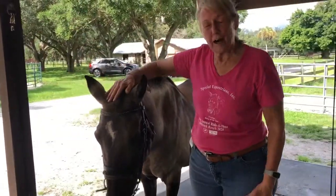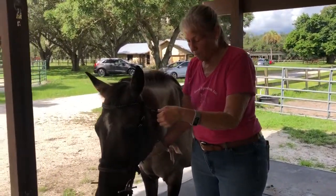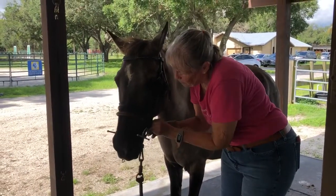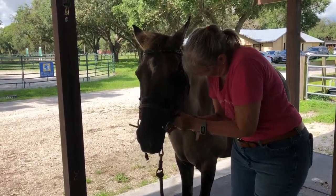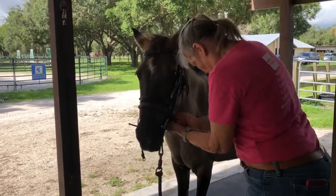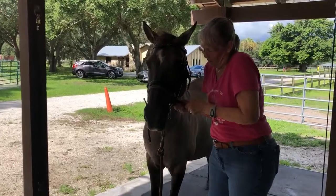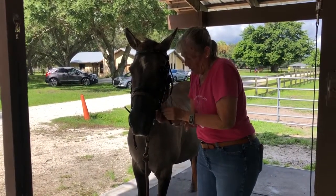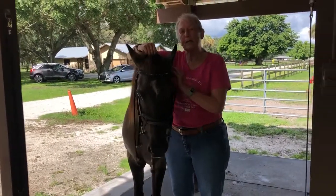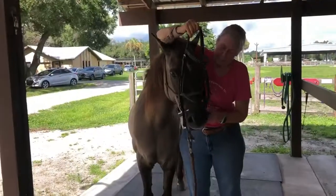And there we are, done putting it on. Now, to take it off, you undo your throat latch, you've got to undo your nose band, and do that from the halter. And now, the same as when you put it on, take it off by holding the crown piece. Slide it — and you can hold the bit at the same time — slide it over their ears and take it out.